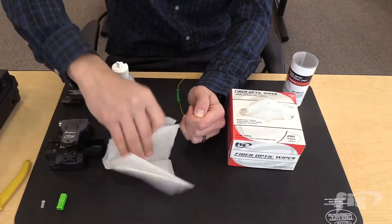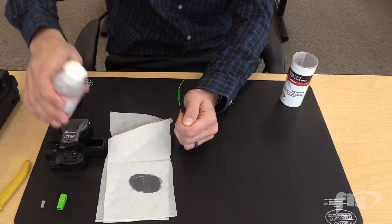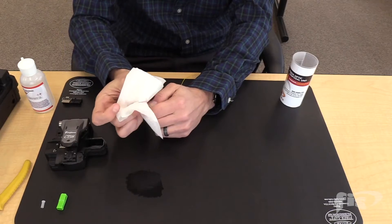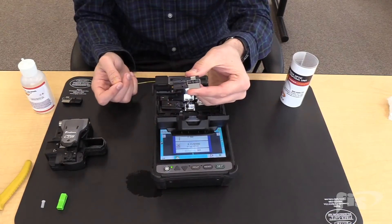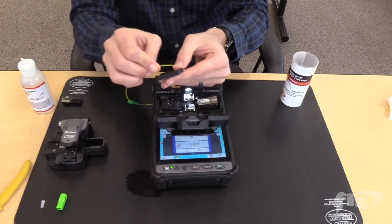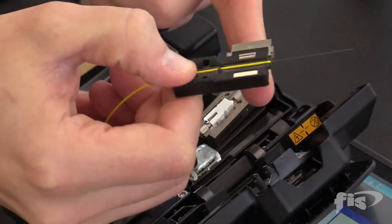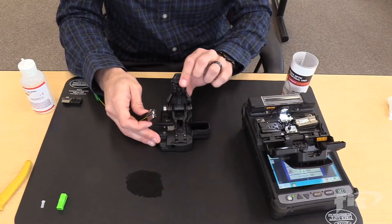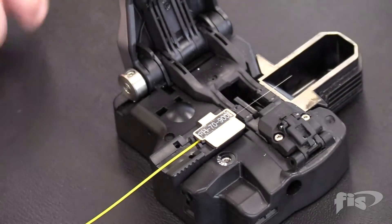To clean the fiber, use 99% isopropyl alcohol and a low lint wipe. Take the 900 micron fiber holder and, with the fiber curling bending down, place the fiber into the groove right up to the end of the fiber holder. Take the cleaver, open it, then place the fiber holder into the cleaver. Close to cleave the fiber.